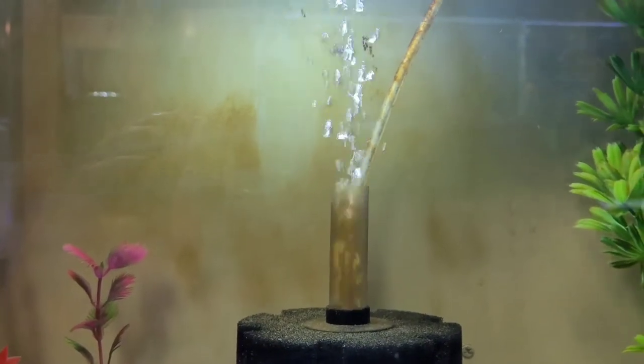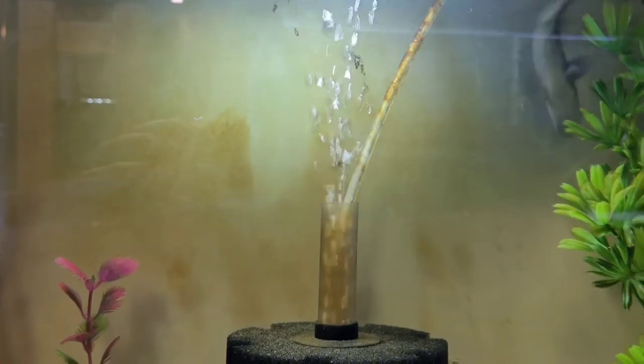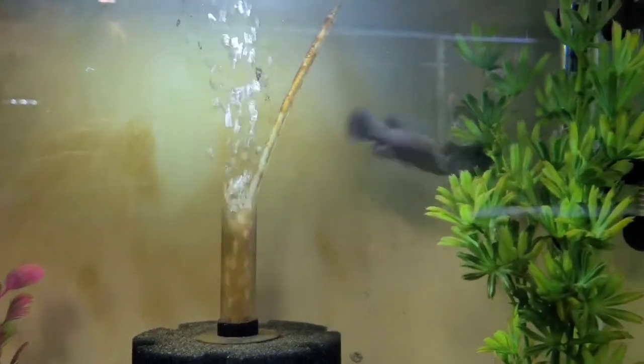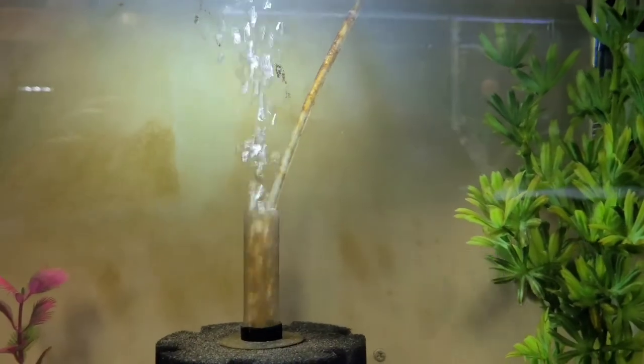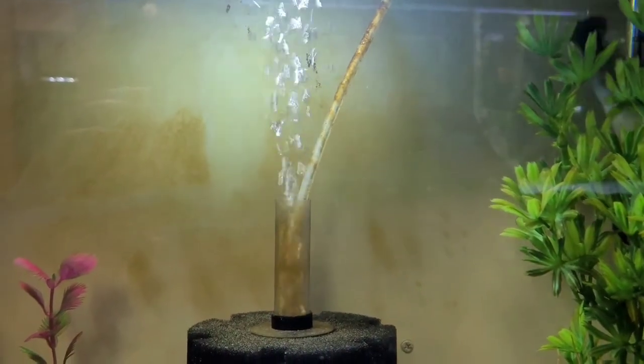Here we are at tank 8 — good airflow here as well. We've got the mystery fish. Does anyone know what that fish is? If so, comment below. He will be in a bigger tank shortly.